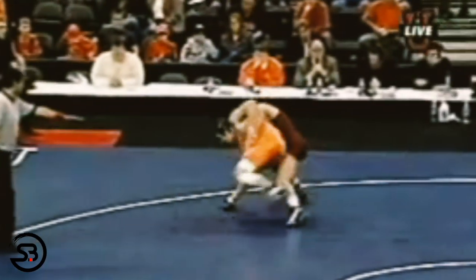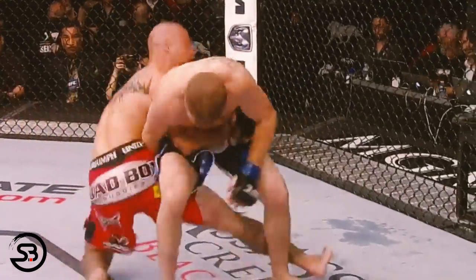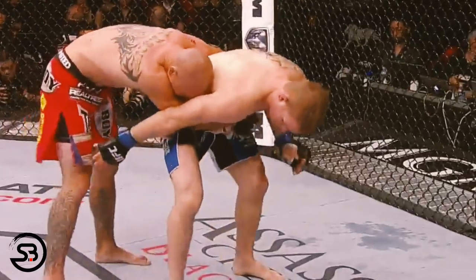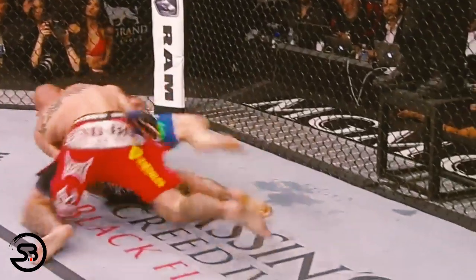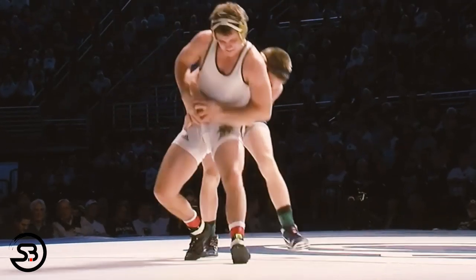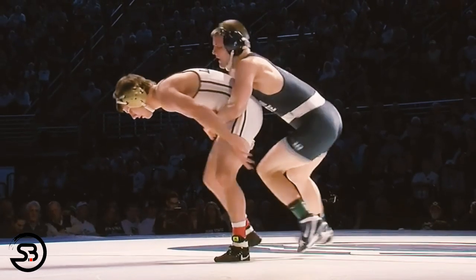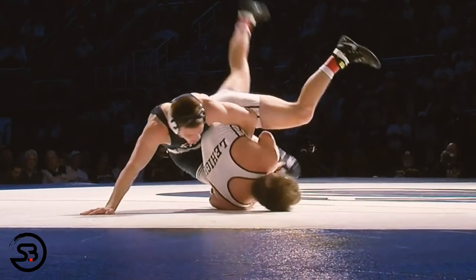Now let's look at some competition footage of this trip being used. Here's C.P. Schlatter hitting it against Kevin Ward, and here's Donald Cerrone using it in an MMA fight against Evan Dunham. It's a great trip for MMA, finishing you in an excellent position to strike from. And here's Penn State's Jason Nolfe hitting it against Kent Lane. You can see the cross scissor trip is an excellent attacking option when you have the rear clinch and are looking to take the opponent down.